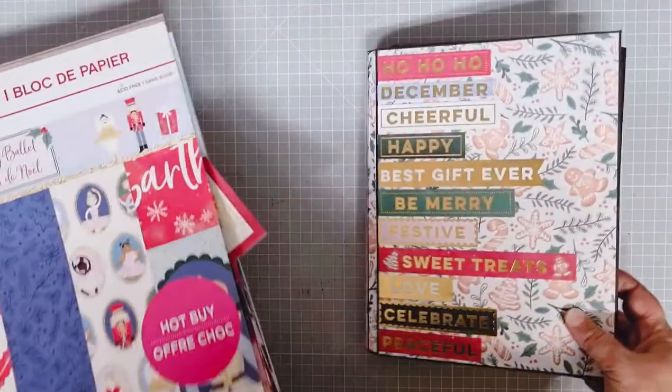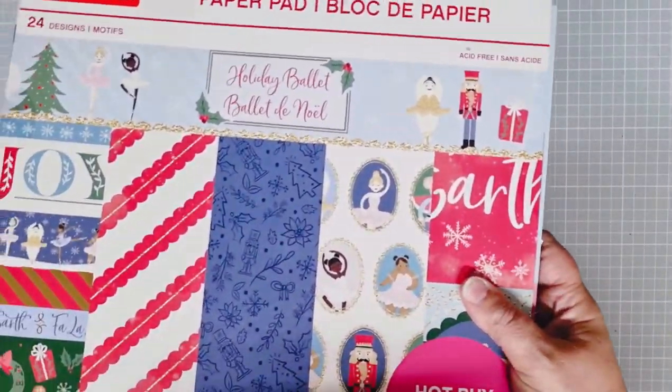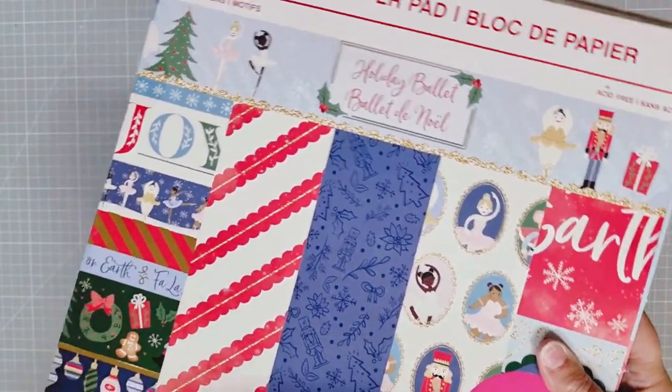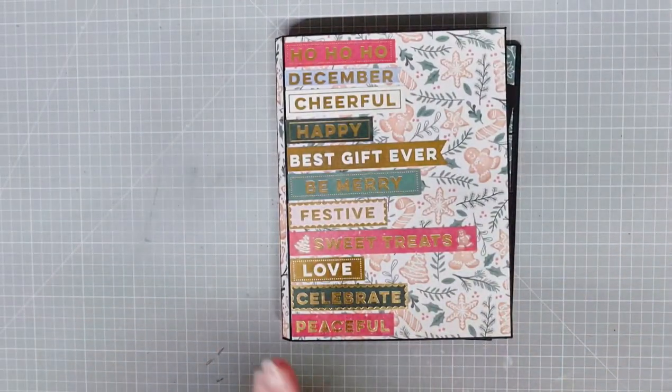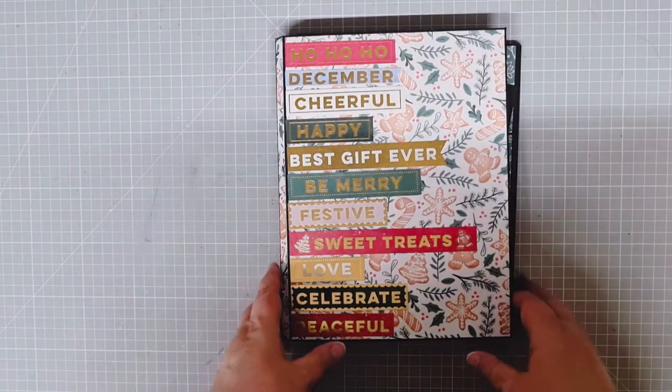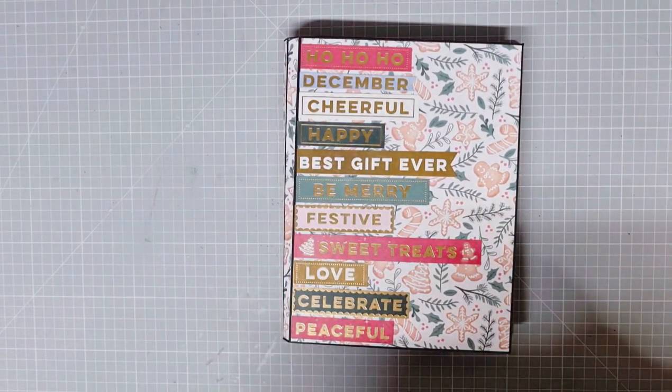The papers I've used — we call it Craftsmith in the UK, I think you call it Recollections in the US — it's called Holiday Ballet. But basically use any Christmassy papers that you like. And if you don't want to make a Christmas version, this folio will actually lend itself to any theme or papers.